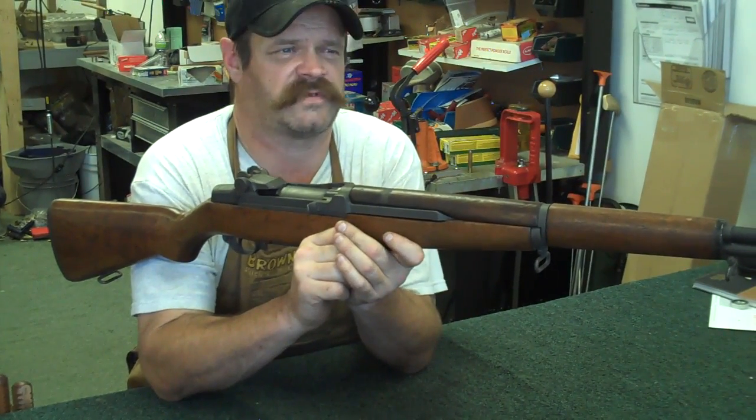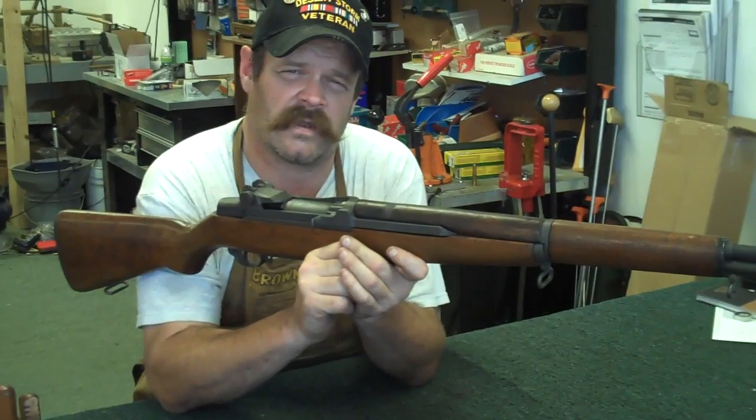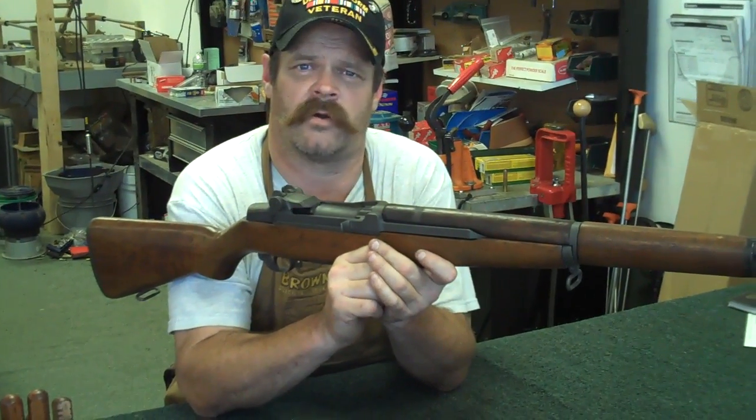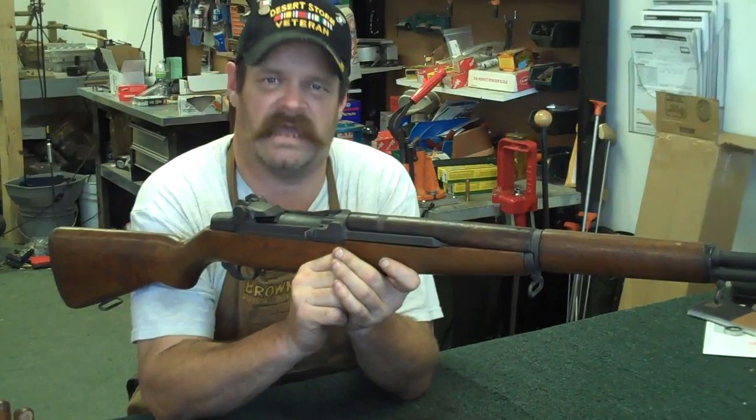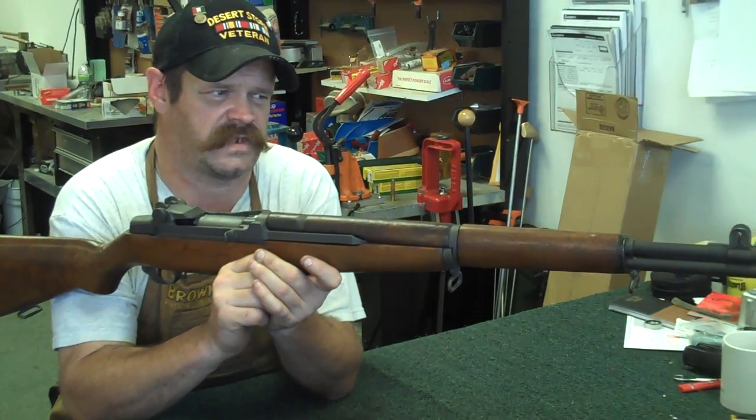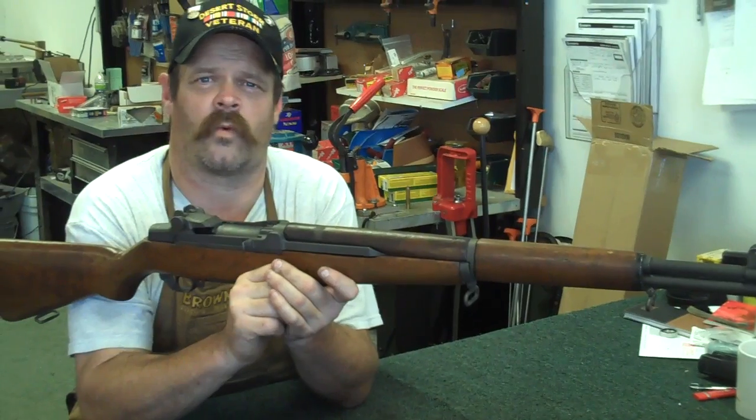But General MacArthur at the time said, hey, U.S. military, we've got quite a few million rounds of .30-06. Take that thing back to the drawing board, beef it up a little bit, and make it into a .30-06. I'm not going to cover a whole lot of history other than to say that this is the rifle that won World War II.